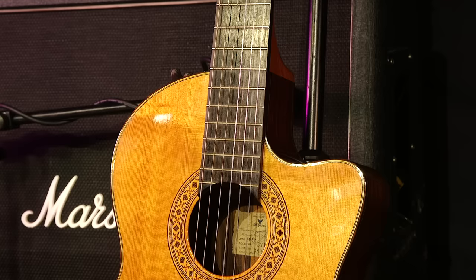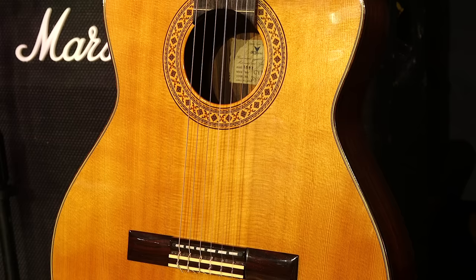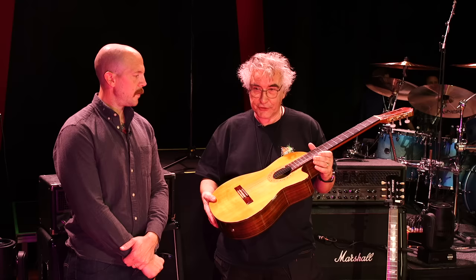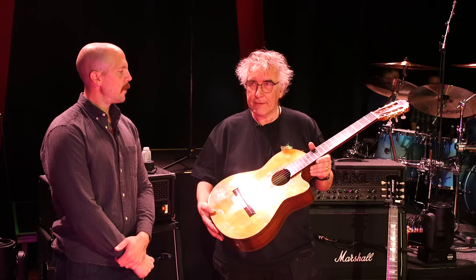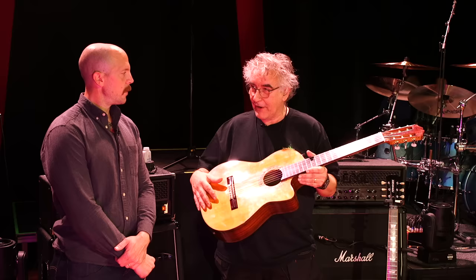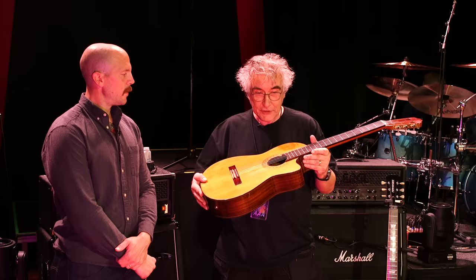Let's have a look at the acoustic. This is Steve's nylon string guitar — it's a Yairi CY127CE, made in 1987, handcrafted in Japan by a master craftsman. It's just such a warm-sounding instrument. Steve is such a master on nylon string guitar. It's only used on one song in the set: Horizons, from the Foxtrot album.